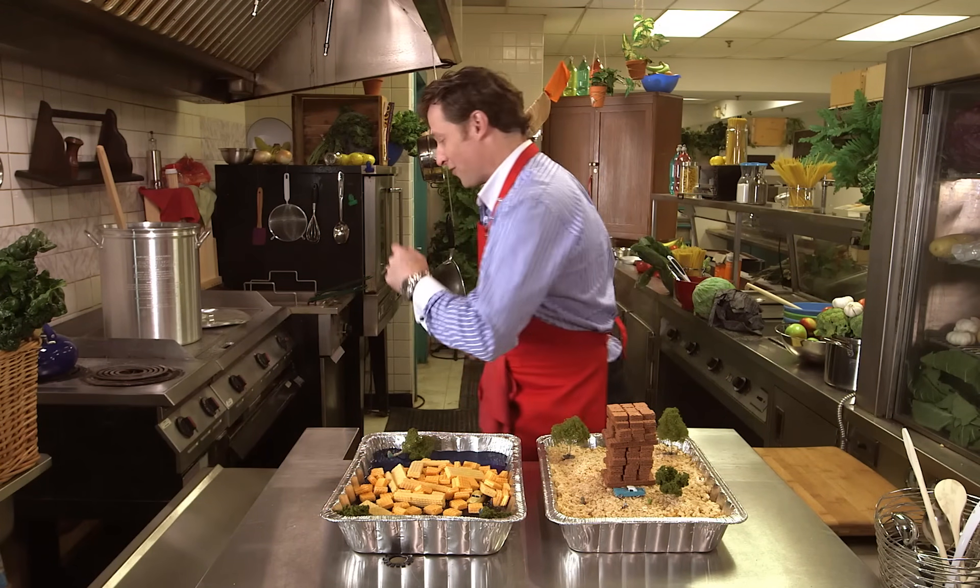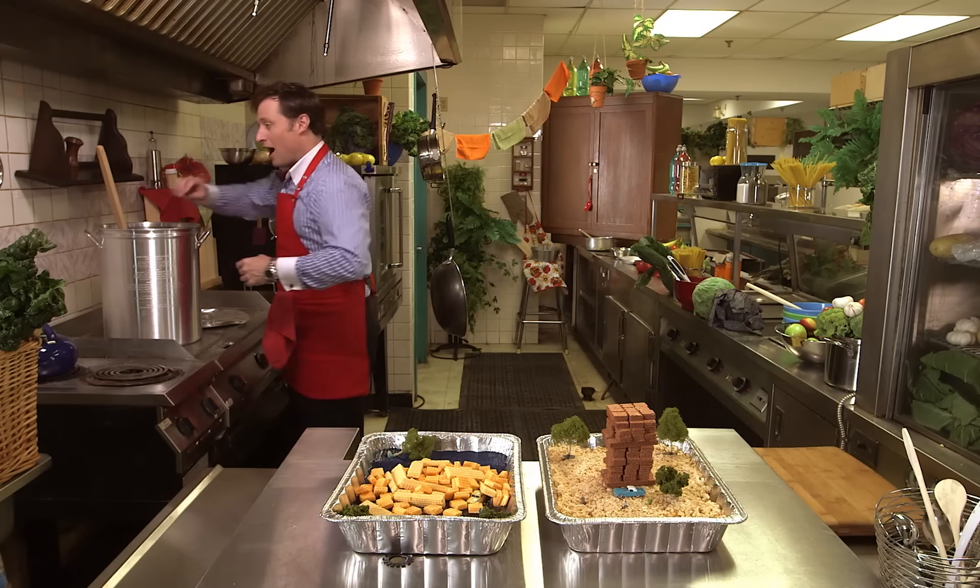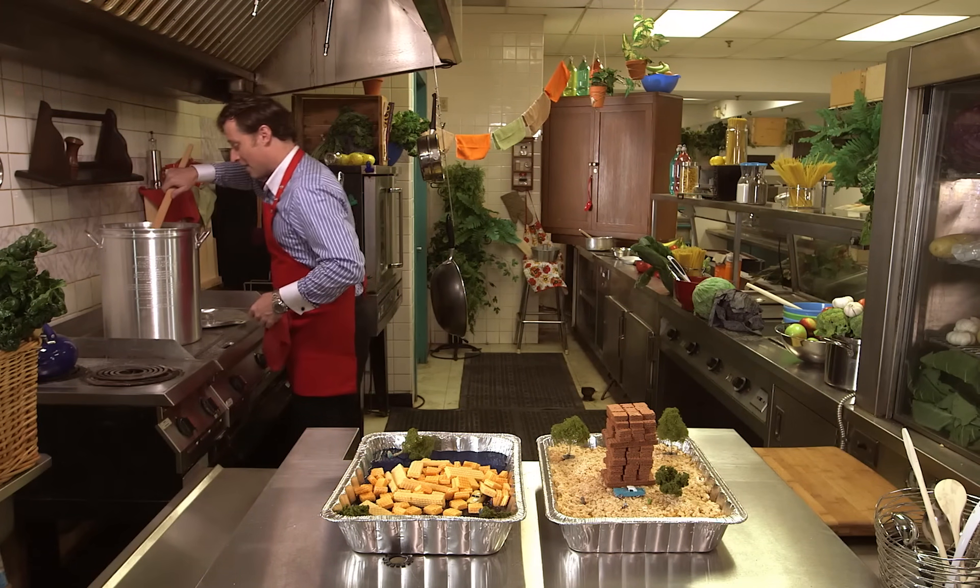I'm Buster Beaker, and thank you for joining me on this episode of Cooking With Science. Now to try my soup.